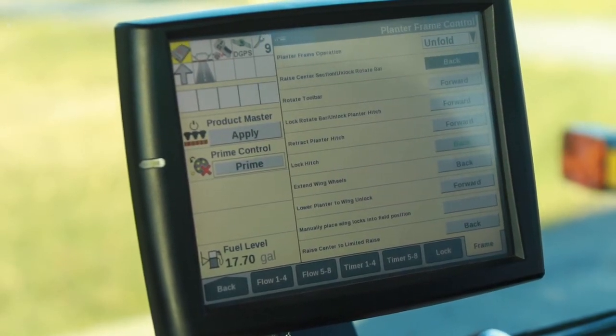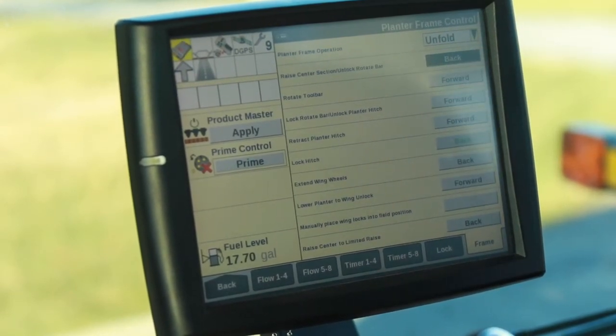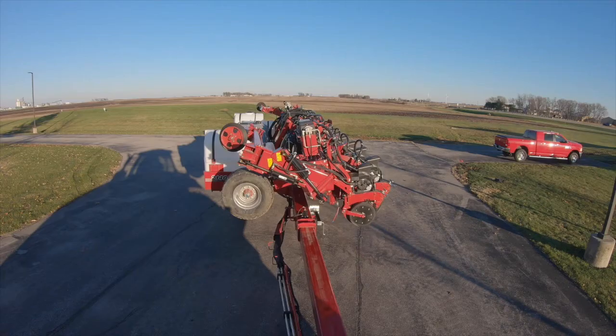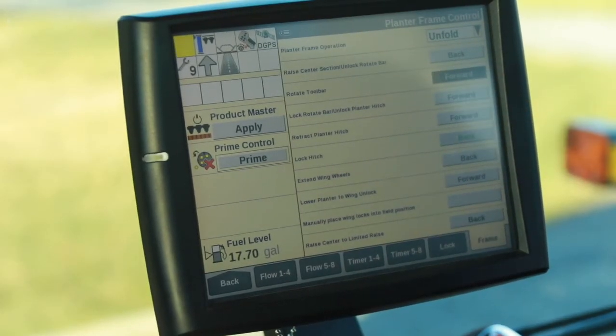First step: ensure that each step is highlighted prior to performing. So we've highlighted the first one, so we're pulling our remote lever back. Once that is completed, we'll go into forward.